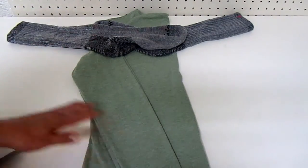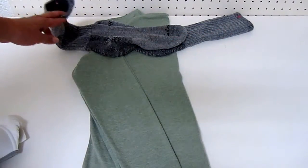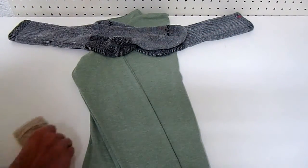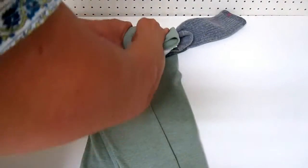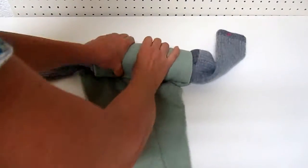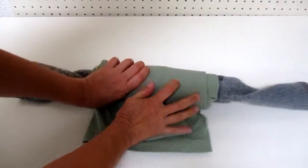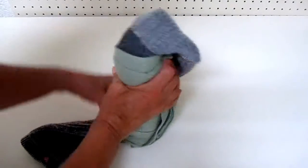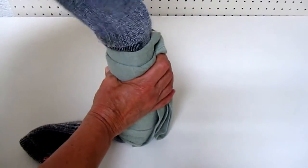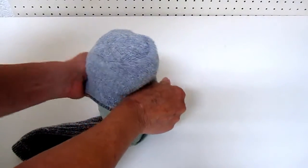Fold your shirt in half, lay the sleeves into the inside, then put your socks in - one going in each direction with the open end sticking out. Then take your skivvies and put them there, and roll it all up as tightly as you can, trying to make it as small and compact as possible. This would be thinner if I had short sleeves and no bra, but that's life. Then you take the sock and push it over each end.